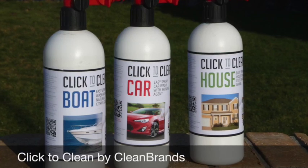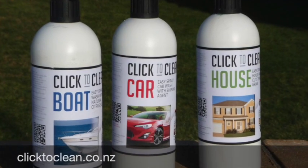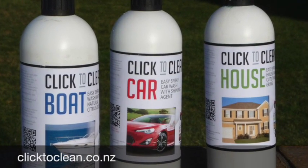There you go — full package for right round the home. Click to Clean, another winner from the Clean Brands range.